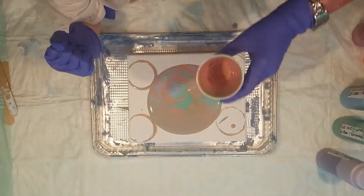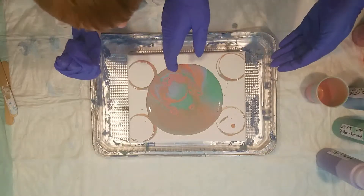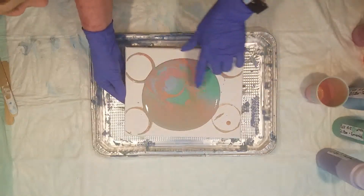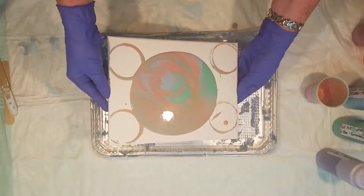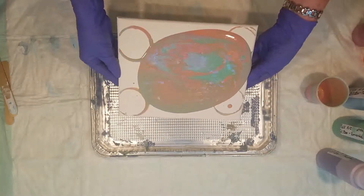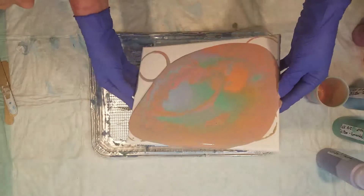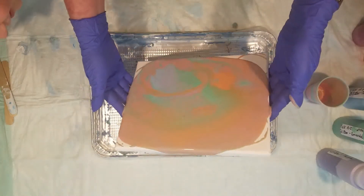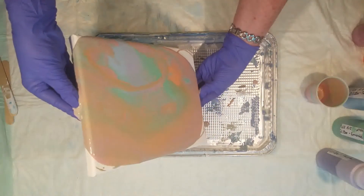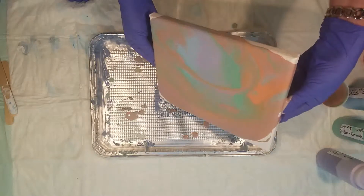That's kind of pretty! You want me to start tilting it? Here, back up. Is there any design you like? I like this side better, don't you? What do you think? It's spreading out — you know what you're looking like?